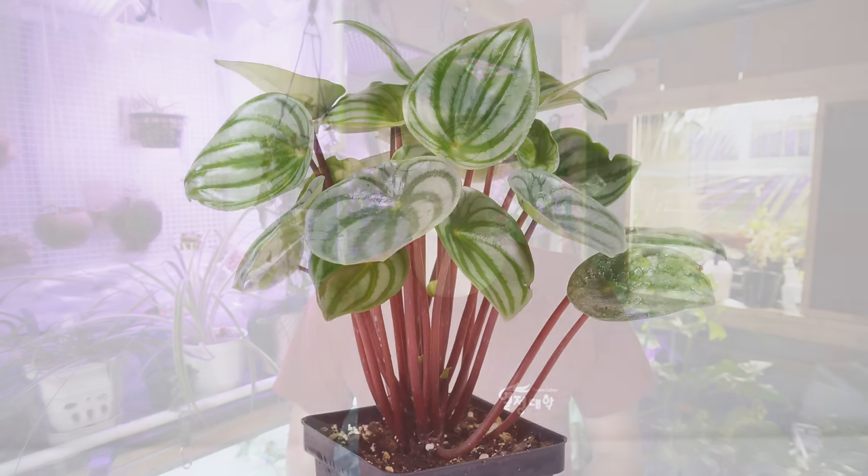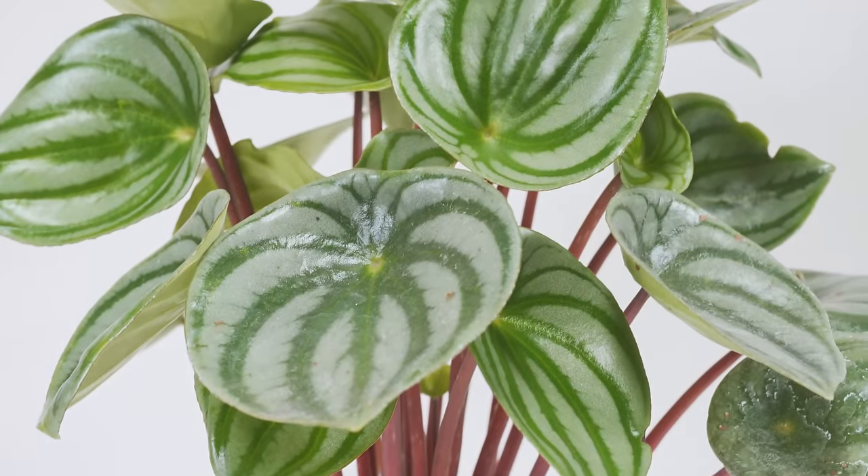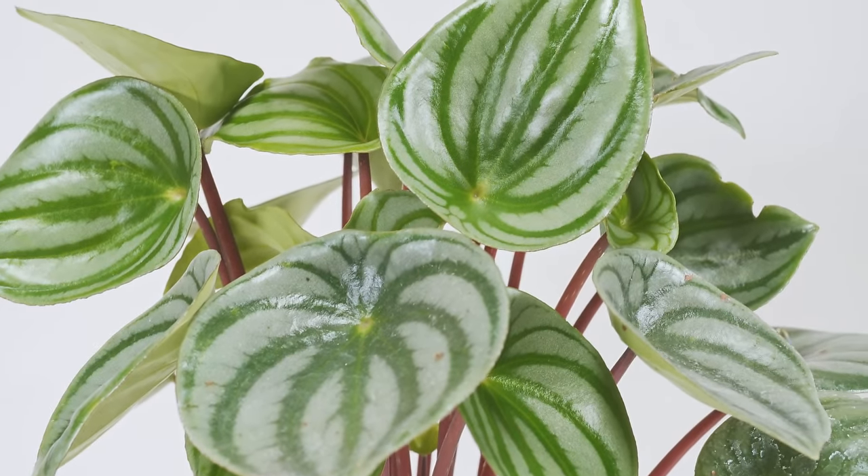Welcome back to Tech Plant. Today I'm going to teach you how to propagate a watermelon peperomia. To get started, you're going to need a watermelon peperomia with a few spare leaves that you can chop off — this is quite a different process compared to a lot of plants I've propagated, but still very interesting and fun.